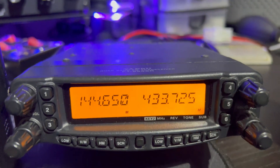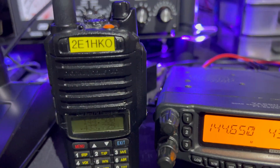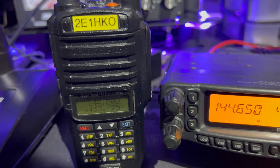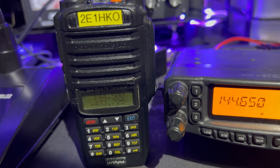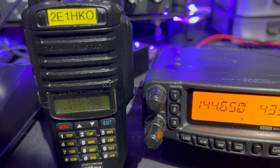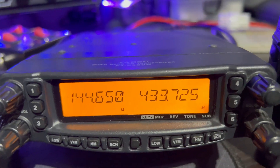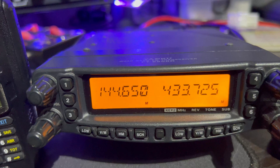That's the benefit of the Yaesu FT-8900R. These Baofengs are what I predominantly use as a handheld on such events. I do tend to favour my Anytone, but that's a lot more expensive. These cheap Chinese Baofengs - these are the UV9R+ I believe - I've had these now for about four years and I'm still impressed with the performance and the batteries. You drop one of these radios, it's not the end of the world, compared to the Anytone 878. Anyway, that's the benefit of the FT-8900R crossband repeat function.